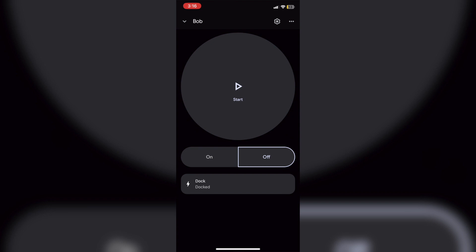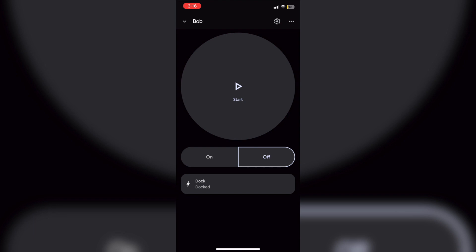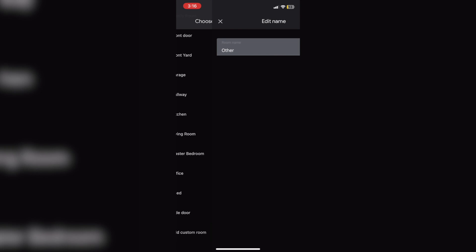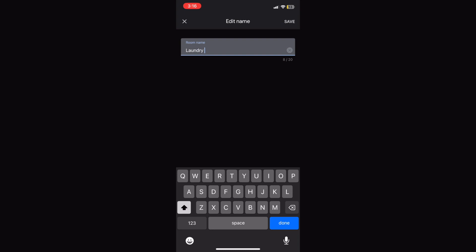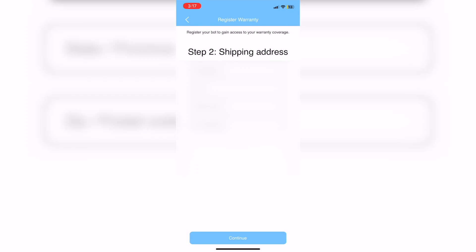Beyond integrating into the Google Home app, you'll have a couple of settings you can change for Bob — such as the home and room he's stationed in. Also, don't forget to register your warranty, which helps with any issues you might have in the future and keeps you covered long-term.